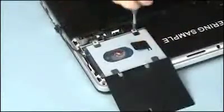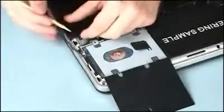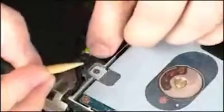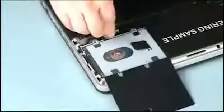Replace the four three-millimeter P1 Phillips head screws that secure the hard disk drive to the base enclosure. Route the hard disk drive adapter cable through the routing channel on the base enclosure. Connect the hard disk drive cable into its connector on the system board.